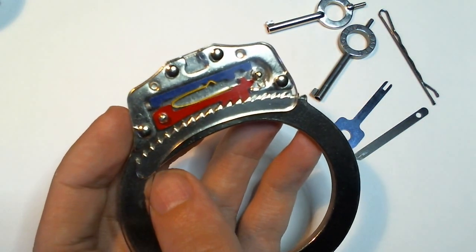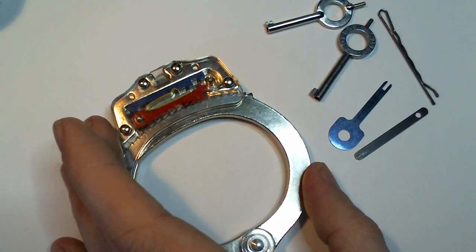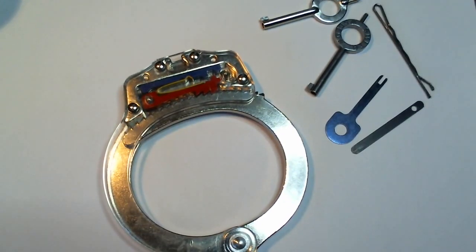That is the essentials of handcuff operation and use. Thank you very much.